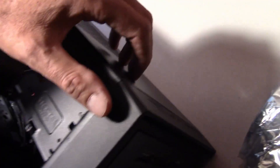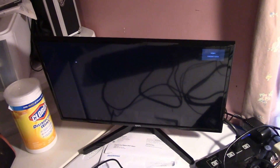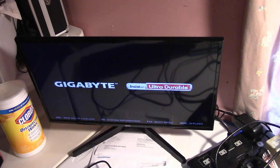Let me flip the camera around. We're going to go up here and hit the power button, just like so. It should boot into Windows because of the NVMe drive I got in there — it should be booting into Windows. But right there, that's as far as it'll go.